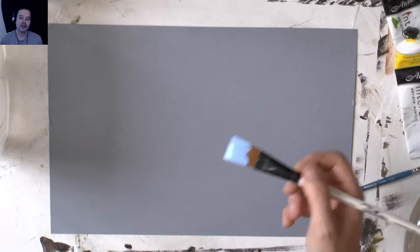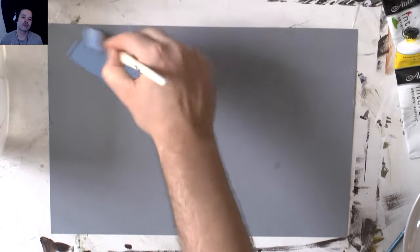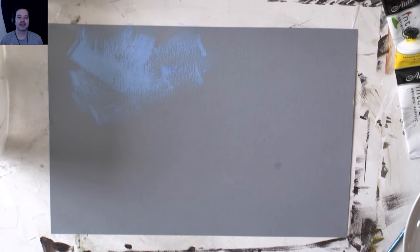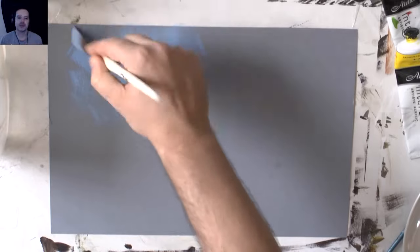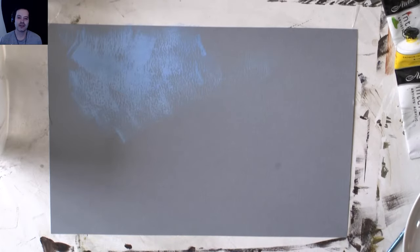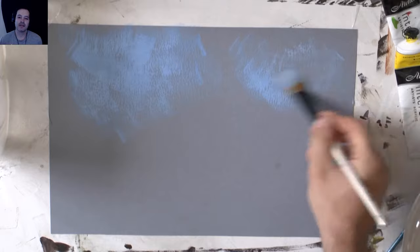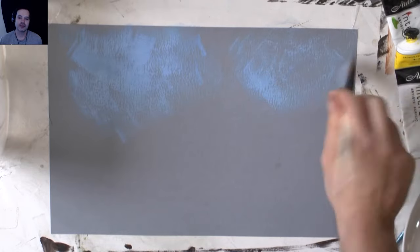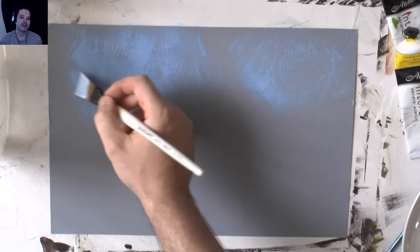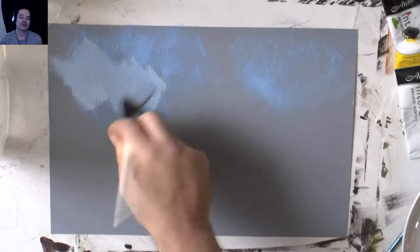It helps to think in terms of warm and cool, even with blue - each colour tends to have a warm and a cool version. That's what I try and think about when I'm painting. I remember watching an episode of The Joy of Painting and that concept has been in the back of my mind since, though I've never fully understood it until now. I'm still learning of course, but I've got a better idea. I'm throwing in some blue and a bit of white to lighten the sky.